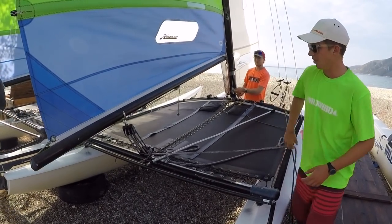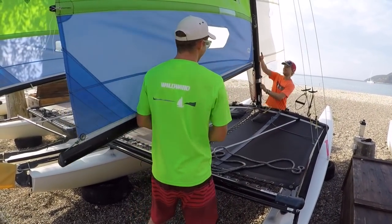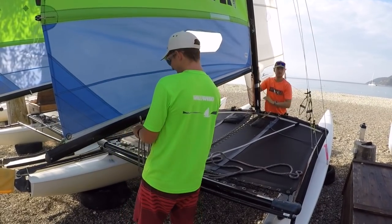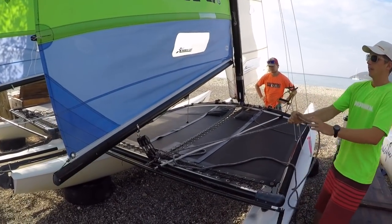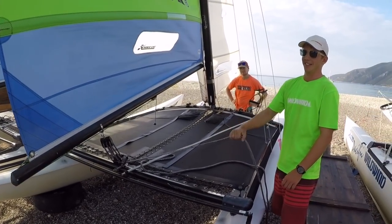We could still go a little bit more. Okay, that feels pretty good now. Perfect rig tension.